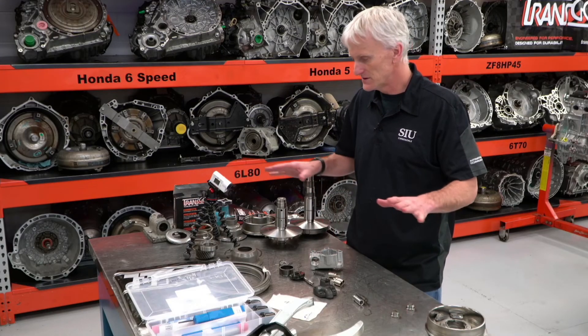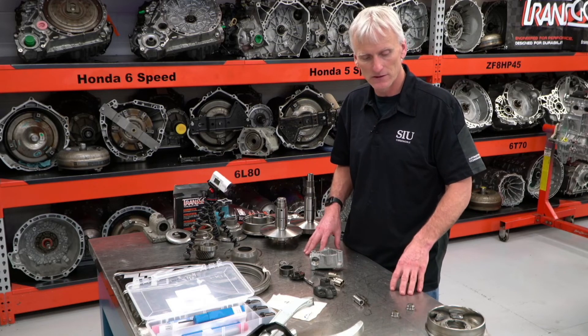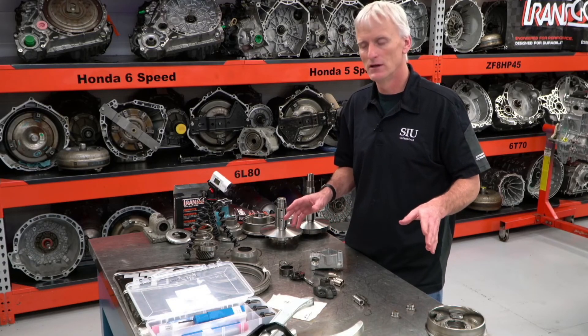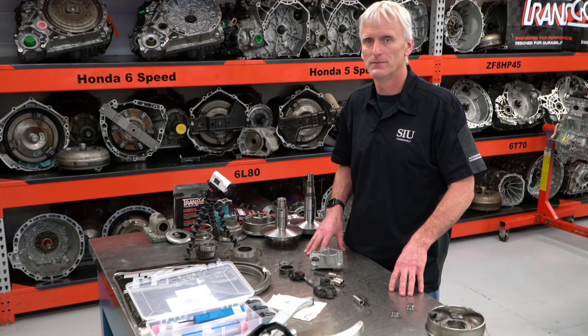Hopefully this summary of all the different things you can do to make a CVT live will help. If you're taking this transmission apart, realize that there are aftermarket upgrades, realize that there are parts available, and realize that some of these fixes will make the transmission live. Thank you.